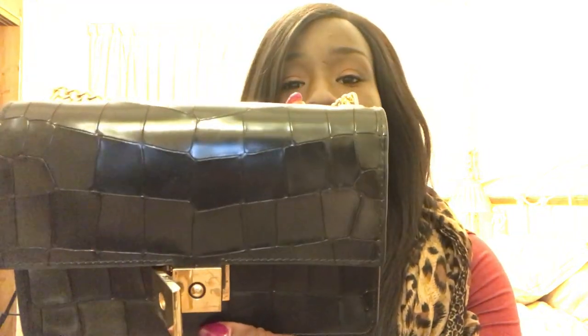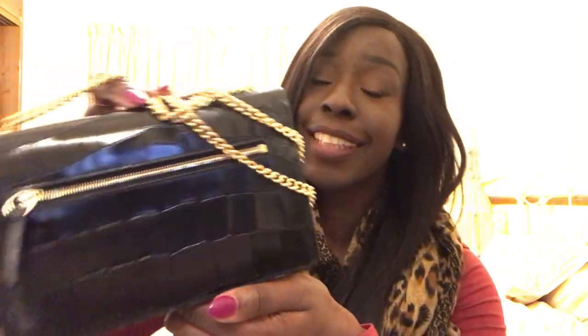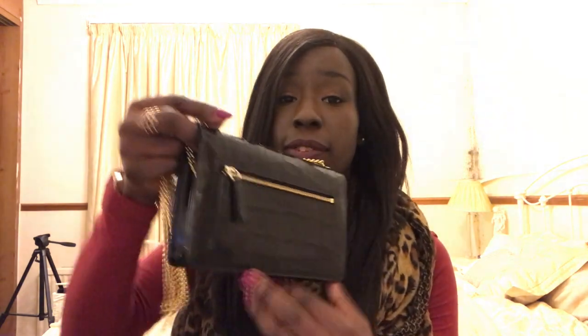I've gone for the embossed croc. The difference between this and the Bayswater I reviewed is that this is the embossed croc — you can see it's more shiny and the crocodile pattern has actually been carved into the leather. It's hand-carved, so you know you're getting a quality bag.